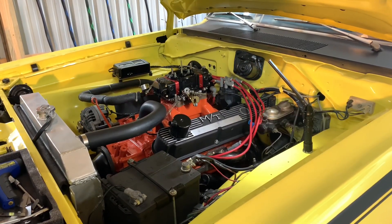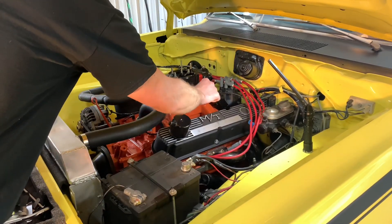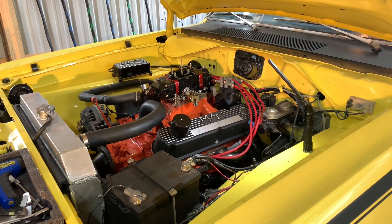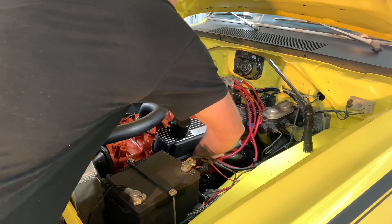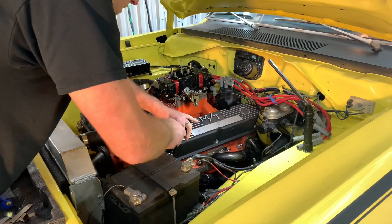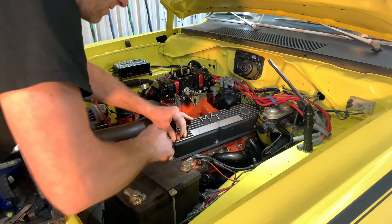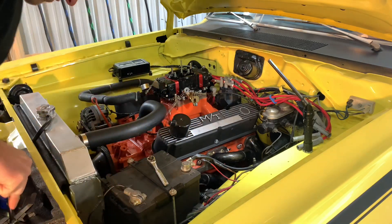It's been running at 185 to 190 degrees for a little while. I'm going to shut it off, pull the valve cover, measure the temperature of the rocker arms and head, put the piston up on top dead center, and see where the lash is at now.